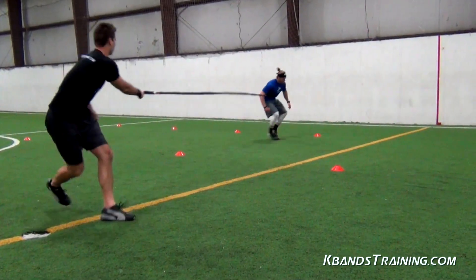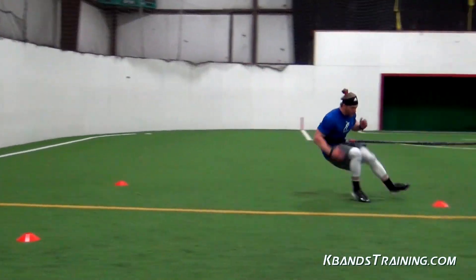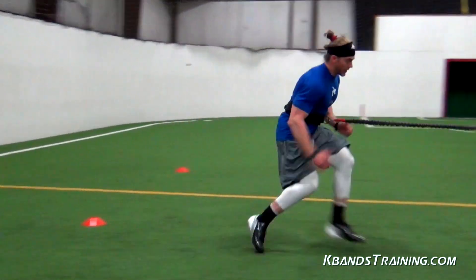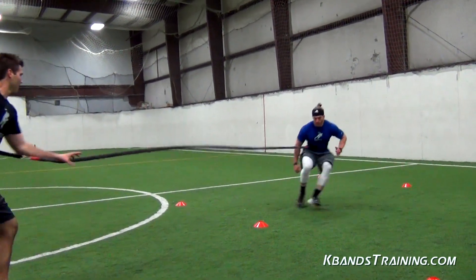Bigger athletes and more advanced athletes that need a little bit longer sprint or want more resisted shuffling, go ahead and spread those two lines out. For beginners, keep them nice and tight so that you can maintain your center of balance as we're working explosively with both the shuffle and getting out and sprinting to each of the front cones.